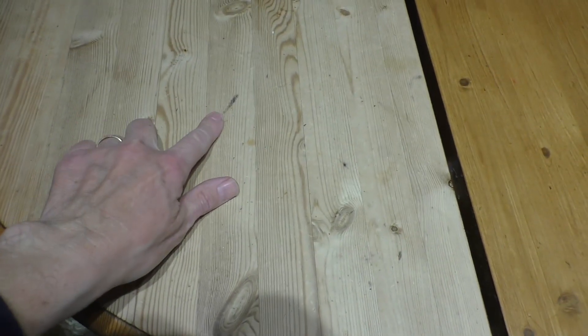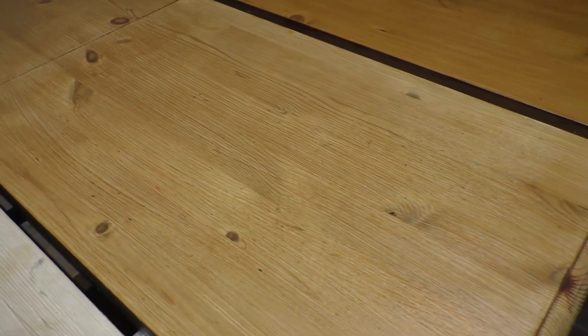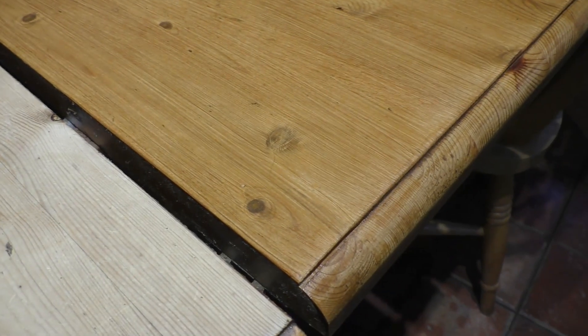This table is we reckon 25 years old and it's certainly had some use. This section here — you can see all of the stain has completely worn off and we're down to bare wood. This middle fold-out section has had just one coat of stain and it's already looking a whole lot better. The end section here has had two coats, and I'm really impressed how it's brought out all of the detail, all of the knots and the grain back from the wood.